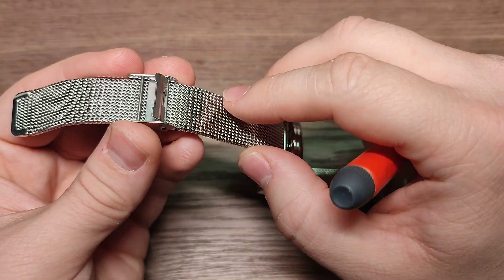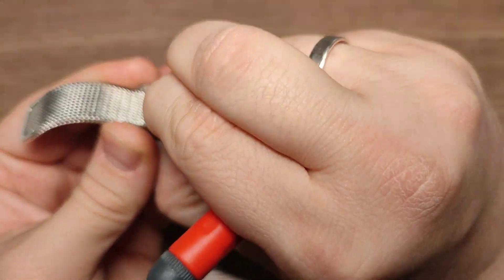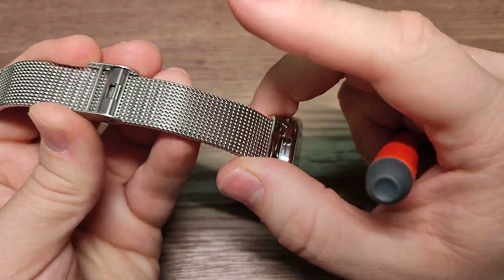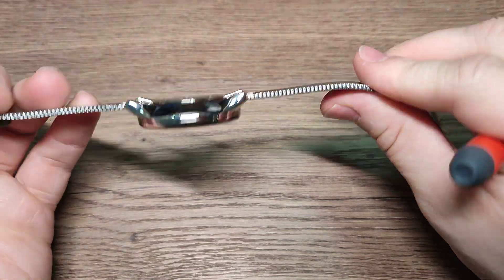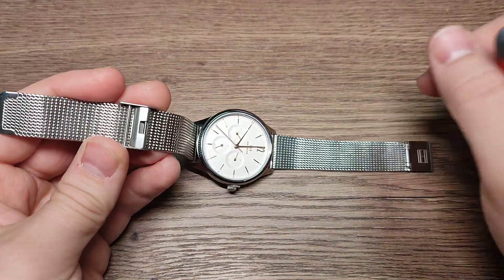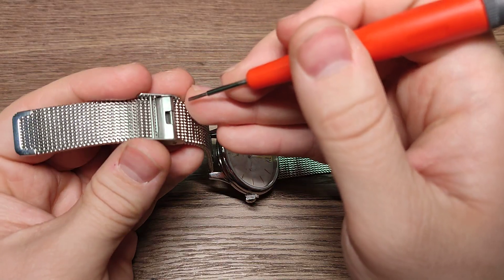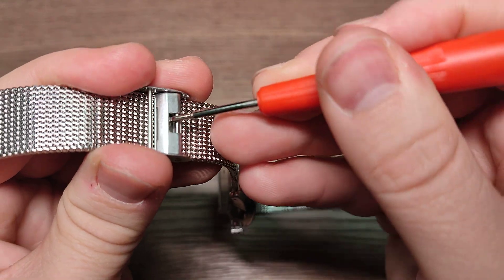And you're finished. Just return this. This method you can use by hand, it's very easy. Any type of watch, it is the same. Let's do it again — just like this.